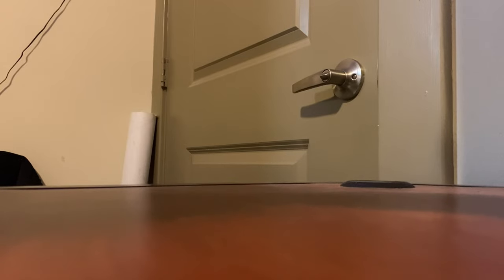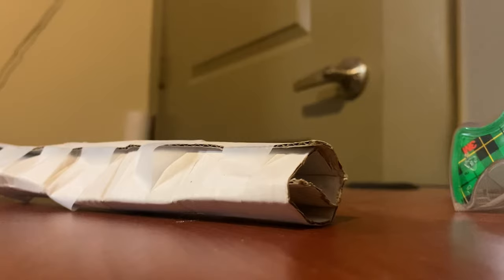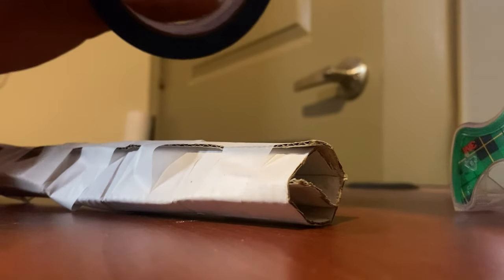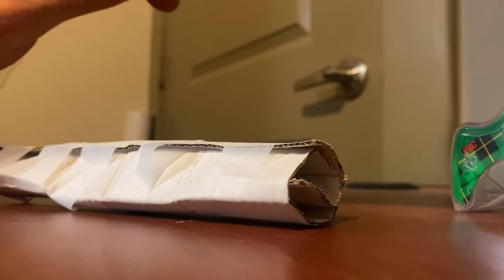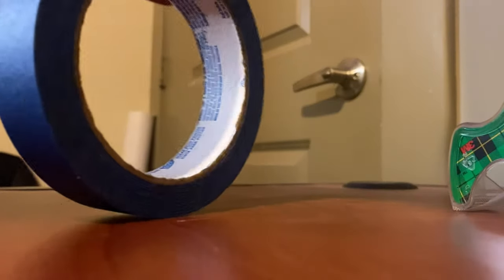Don't worry about this being fancy at all — it's literally just to make sure that it stays wrapped. Once you've got the first layer of tape on there, that's when you put the top layer on. Don't worry about the first few layers — all that matters is the top layer. If you have a few extra layers, that's just a little extra support.